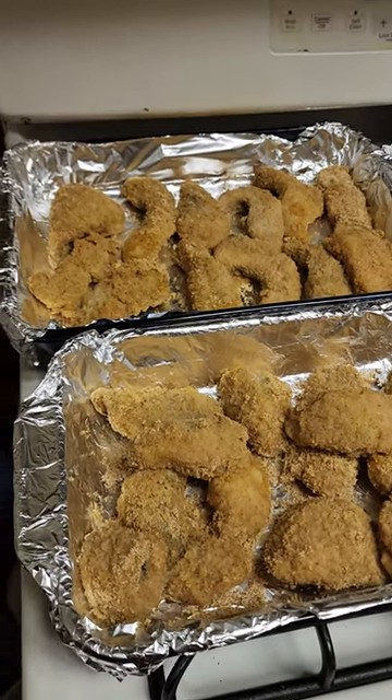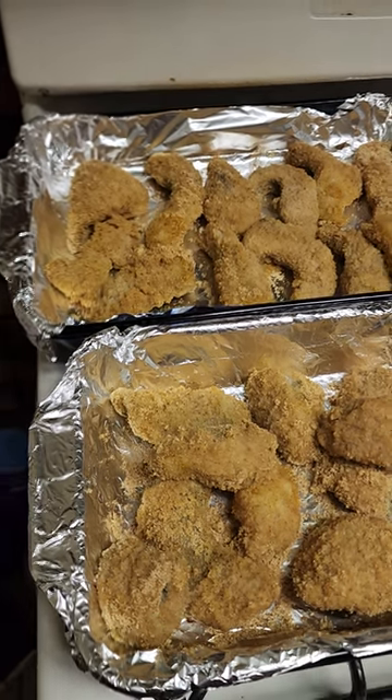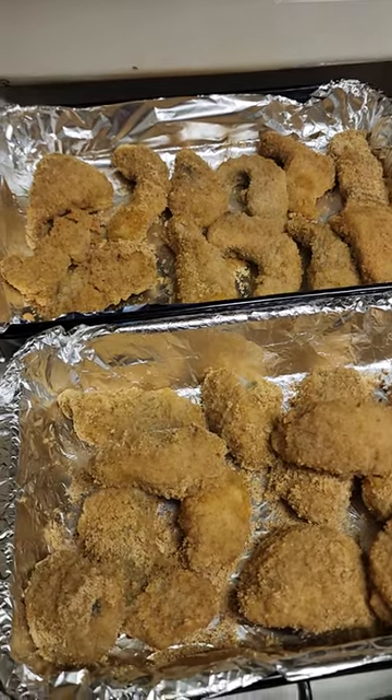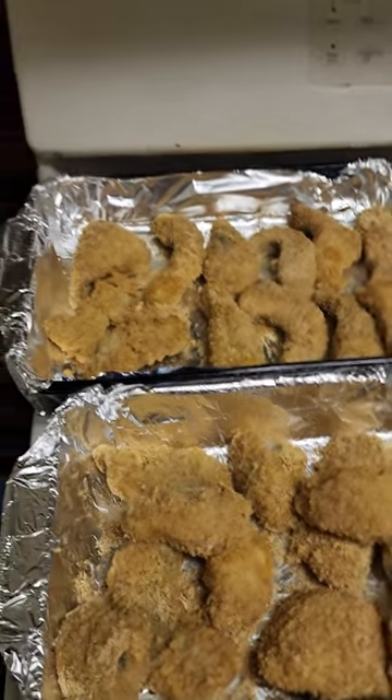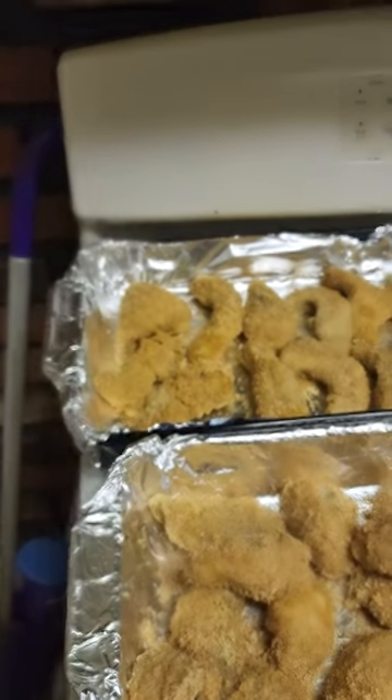These are some catfish nuggets that I made — I'm gonna post the link in the description. Instead of Cajun seasoning, because I don't have any, I found this lovely thing at Dollar Tree, so I bought it.